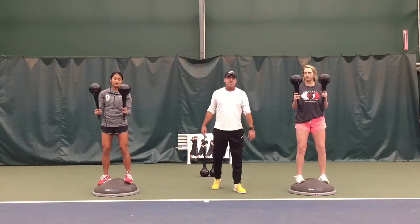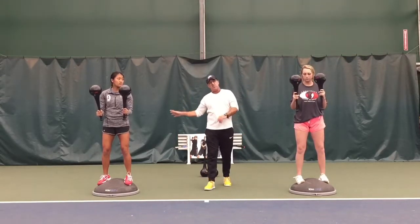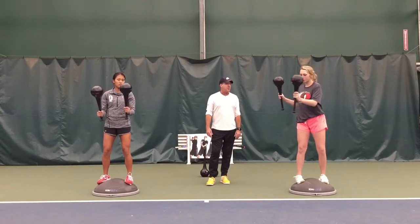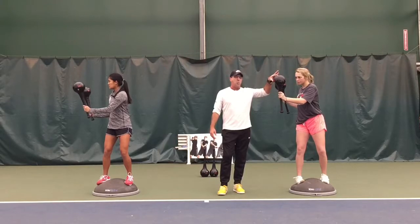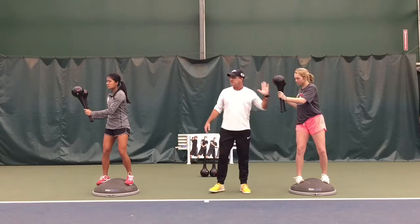On their loading phase, on their forehand ground stroke — both their dominant right hand in a righty swing — if I told them to line up their forehand swing with the RMT clubs on the Bosu ball, they both can do it. Here's the important part: they understand the idea of measuring their ground stroke with the non-dominant side, getting their left side over here as a measuring device.